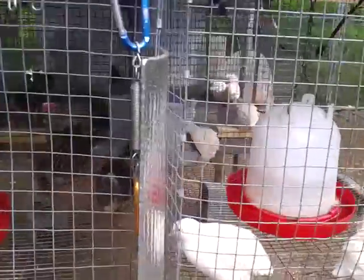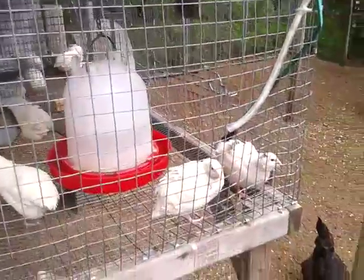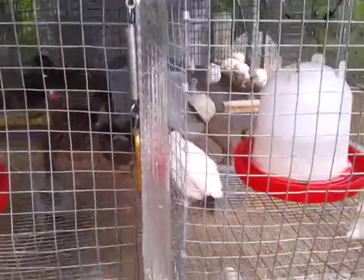Hello, Clay here. I'm going to show you an update on what I've done to this quail. Well, it used to be the rabbit hutch. Now it's the quail's summer home.